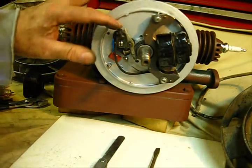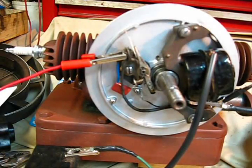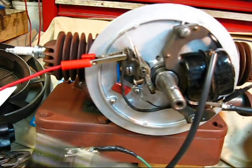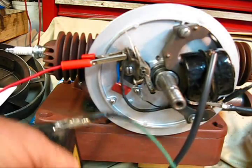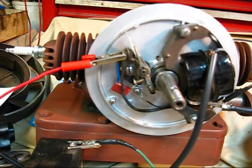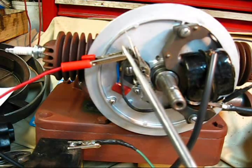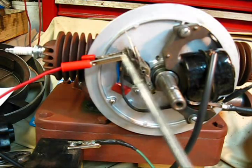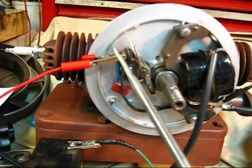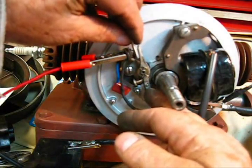We are going to check this coil and condenser for spark. To test the spark on an engine without it running, this is the procedure. I've got a six-volt battery right here. The positive terminal — a jumper wire comes around to the fixed point part. It's just that one little circuit right there that it connects to. You put a piece of paper between the points.